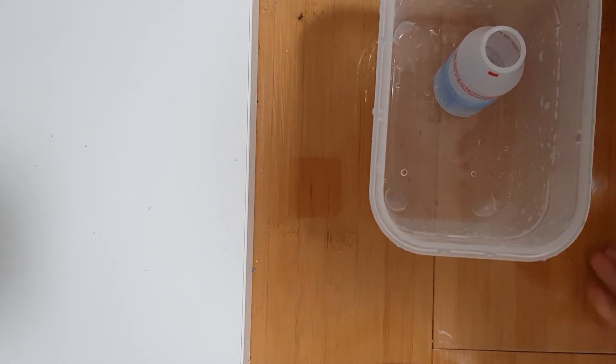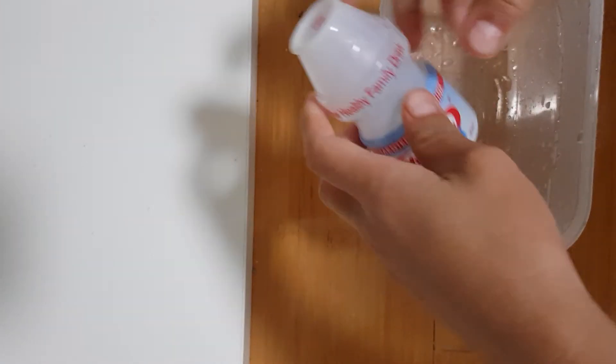Hi guys, welcome back to my channel. It's Everything Studios here and today I'll be showing you how to make a mini science experiment that I've just noticed by myself. So it's a rotator.